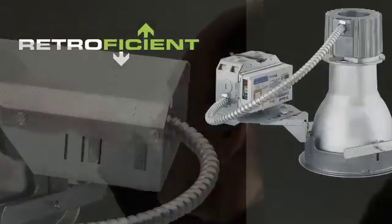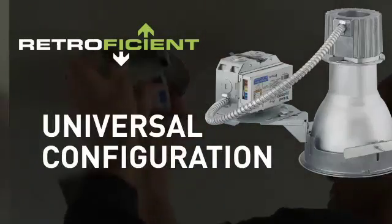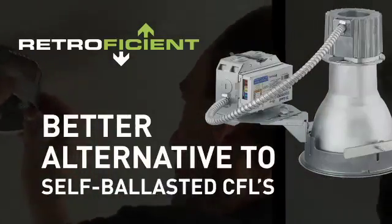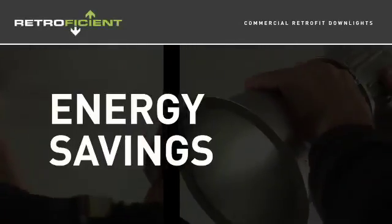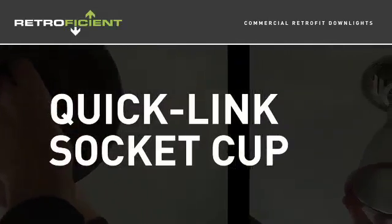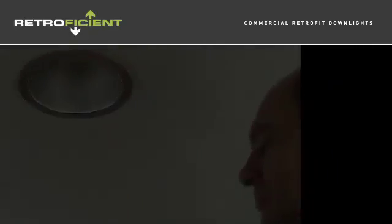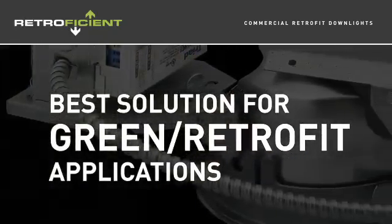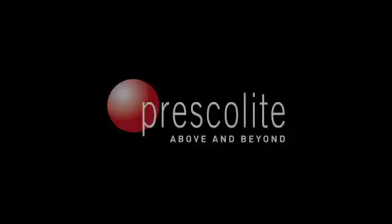Designed for retrofit projects, RetroFission is an easy and cost-effective way to upgrade existing spaces. Its universal configuration is a simple alternative to self-ballasted compact fluorescent lamps. RetroFission offers energy savings for building upgrades, award-winning watts per square foot optics, QuickLink socket cup for easy assembly, quick installation from below the ceiling, and is the best solution for green retrofit applications. Another innovative product from Prescolite.